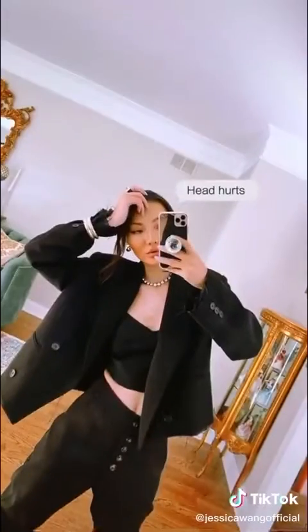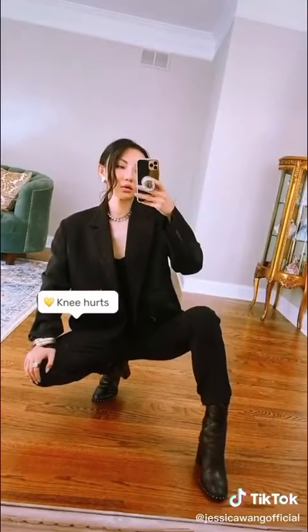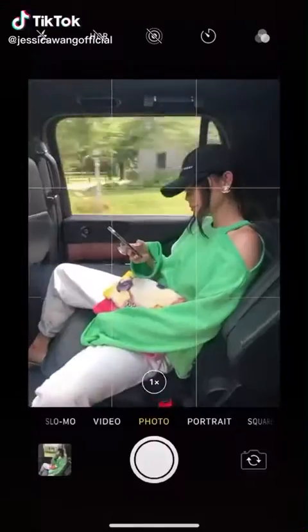For close-ups, try blocking half of your face using your phone — you'll look instantly slimmer. Don't know what to do with your hands? Try this: head hurts, shoulder hurts, arm hurts, hip hurts, knee hurts — and you've got a picture.